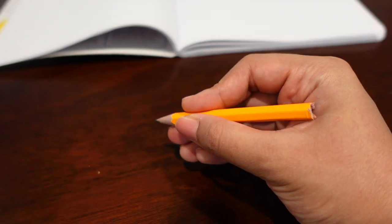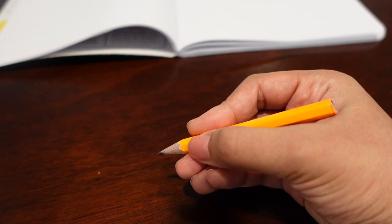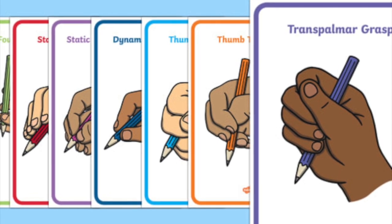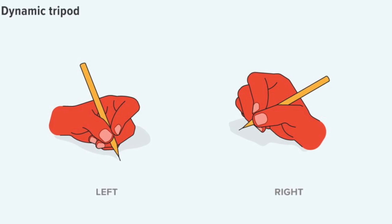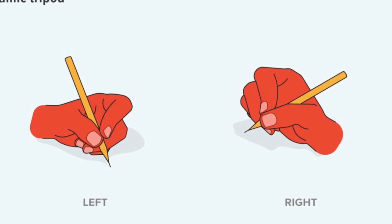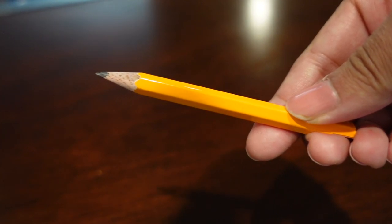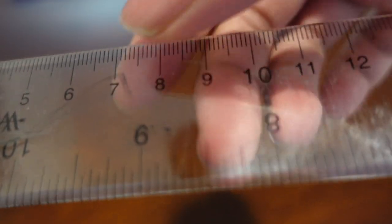A good pencil grip allows a child to move their fingers efficiently. There are different pencil grips, but the dynamic tripod grip is the standard one. The dynamic tripod grip involves holding a writing utensil resting against the middle finger while the thumb and index finger control the pencil. If your child is struggling with a regular pencil, try a smaller or shorter kid-sized one — no more than six centimeters in length — to have a firm grip.